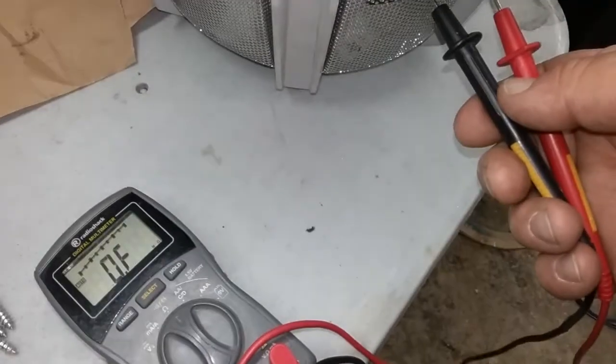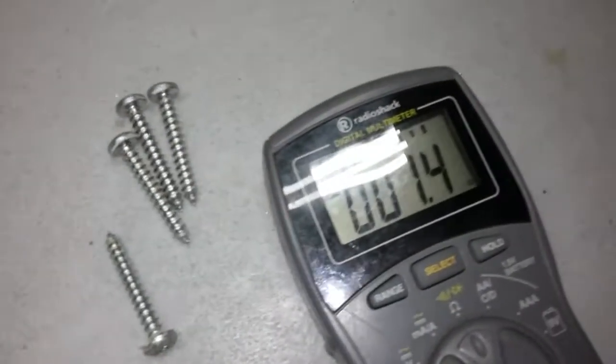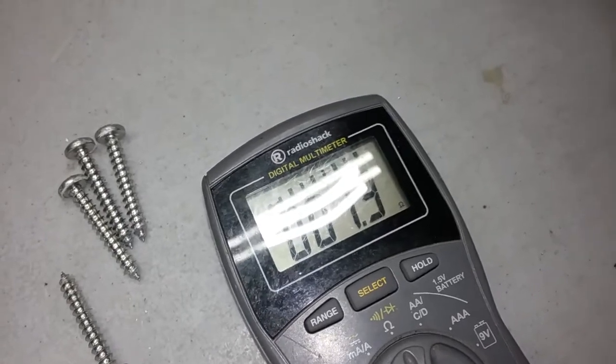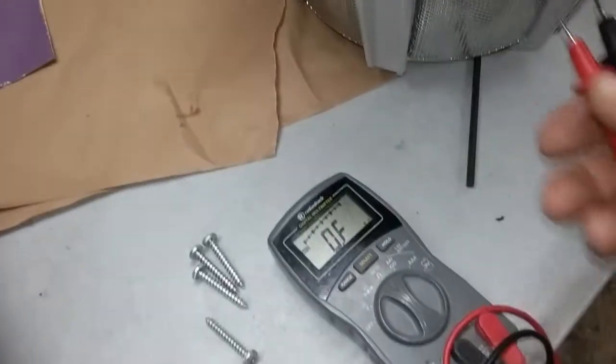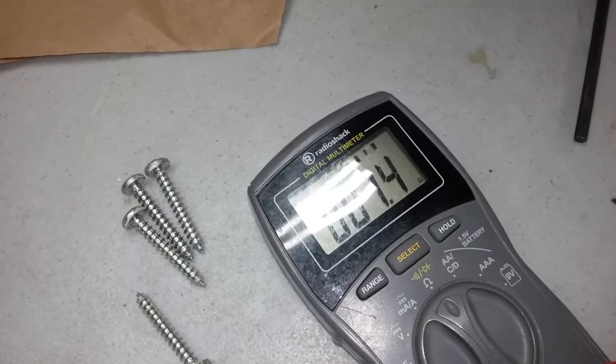Amp checks out. For the subwoofer, I just checked the terminals — it's the first sub I've ever seen at that low of an impedance. Here's each coil: positive or negative, 1.4 ohms; spinning around the other side, 1.3, just like it's supposed to be — dead on. So sub checks out, I didn't get ripped off, so that's good.